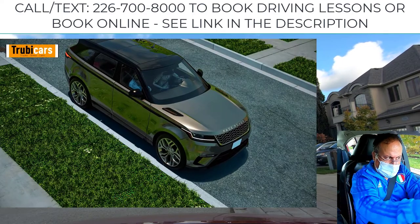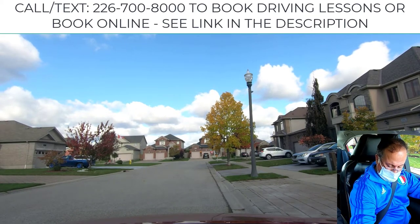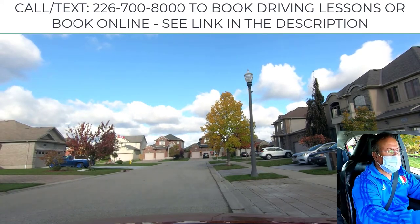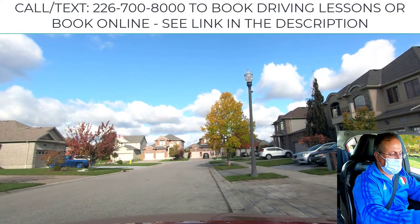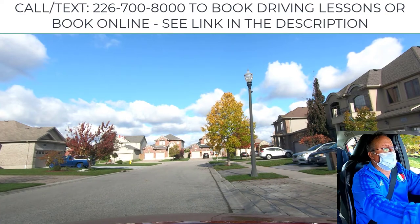Once in position, first steer all the way to the right. Number two, put the gear to park. Make sure your signal is off and apply the emergency brake.